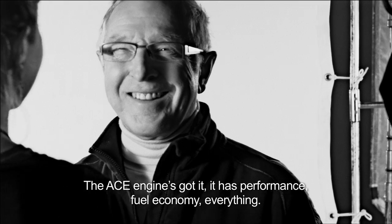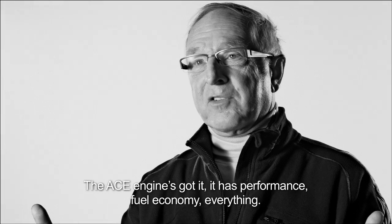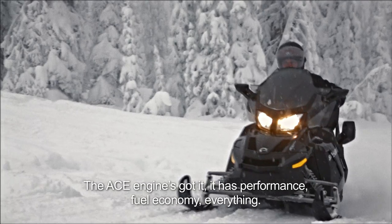My name is Paul Gelina. I am a snowmobiler since 1959. The ACE has the performance. It has the economy. It has everything on this engine.